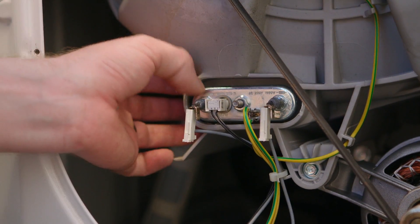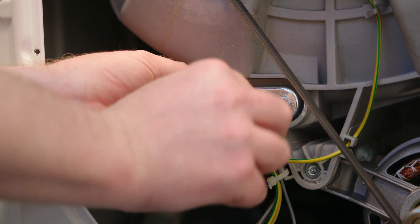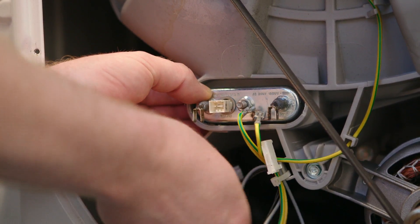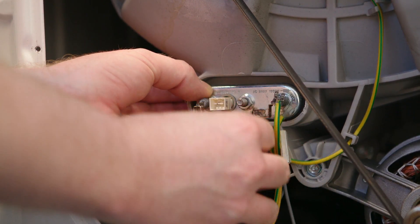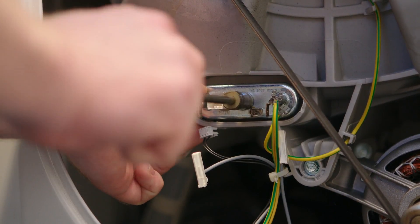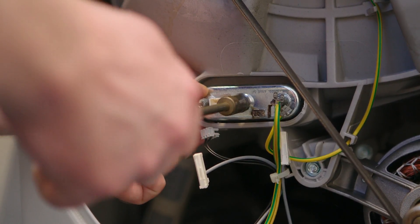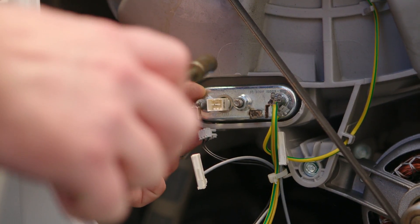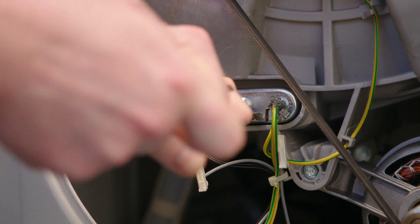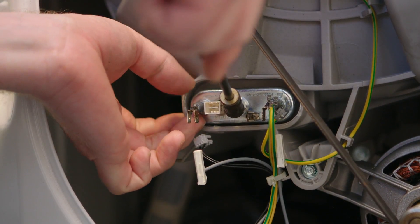To remove the heater, the first thing I'm going to do is take off all the electrical connections. Then simply undo the nuts at the back of the heater until about halfway. Using your nut driver, simply put it on the nut and give it a tap — it should release the heater.